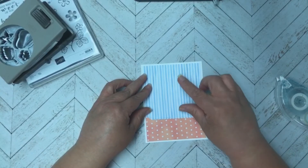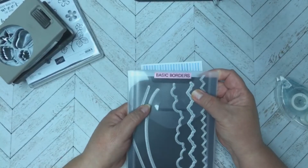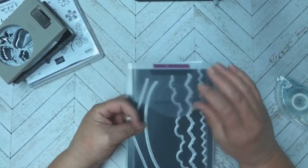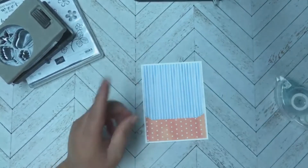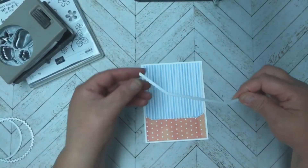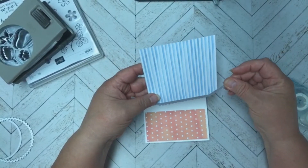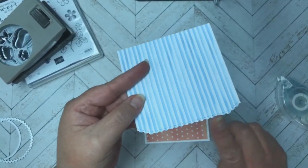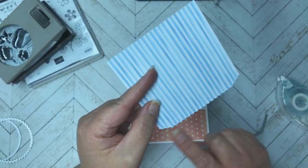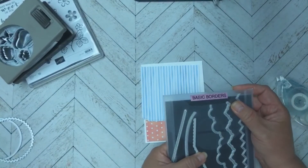With the blue stripe piece, I cut that down to four by four. Then I used the Basic Borders die set — part of that set is this border right here. Once I cut my piece to four by four, I lined this up at the bottom evenly and die cut it, which gave me that little scalloped edge with the cut side corners. I really liked that look — it's part of the Basic Borders die set.